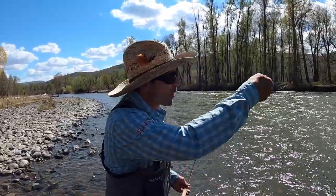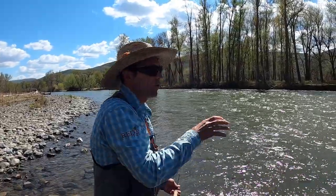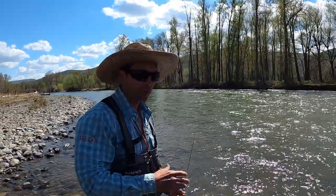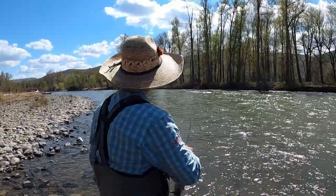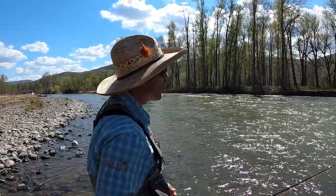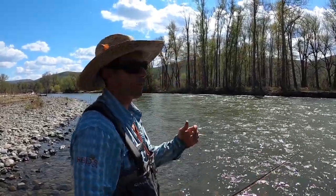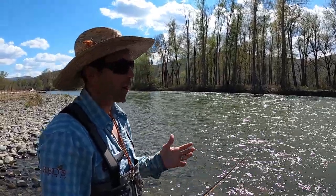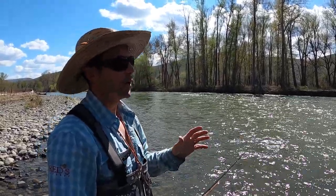With your single-handed rods, most of you have enough experience to understand there are lots of little nuances — holding the rod up and down, dropping it, twitching — these subtleties you've trained yourself over years of fly fishing to do well. But all of a sudden we get this big cannon and we just want to send it all the way to the other side of the river. There are times and places for that, but generally trout spey is not one of them.